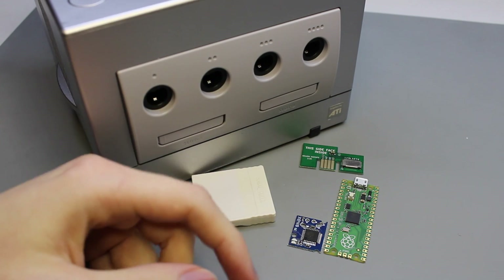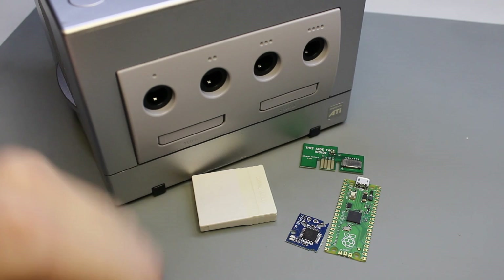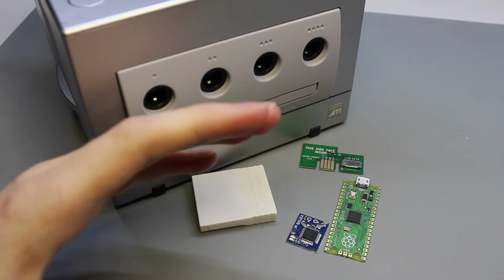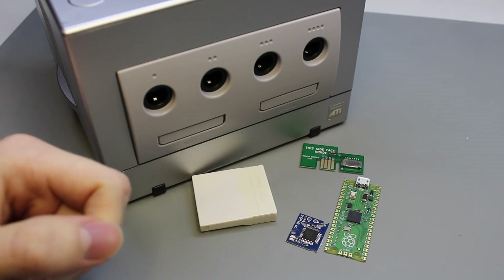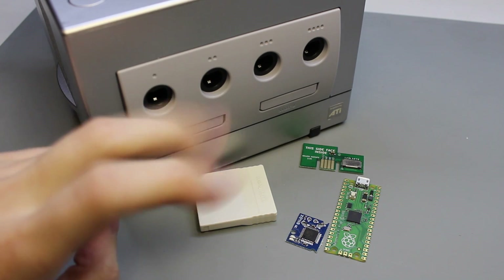Welcome. Today we're going to be going through installing a relatively new GameCube mod chip called PicoBoot. It harkens back to the Cube and Viper GC era mod chips, if you even remember those, which injected custom software into the Initial Program Loader, or IPL.